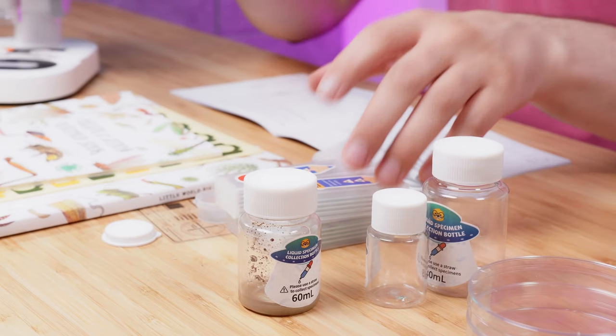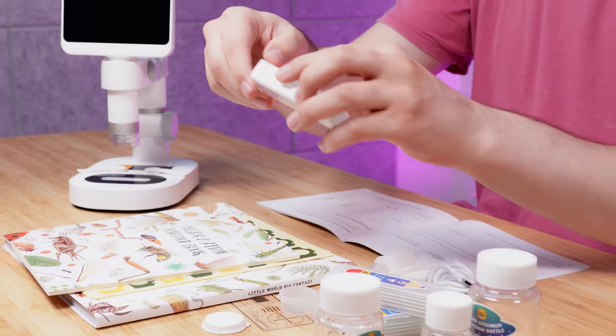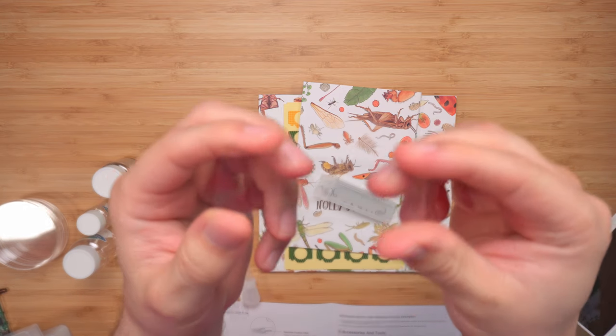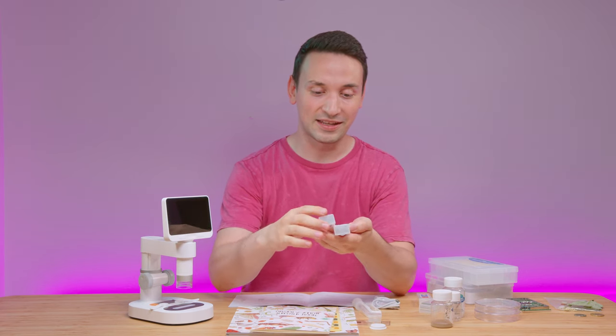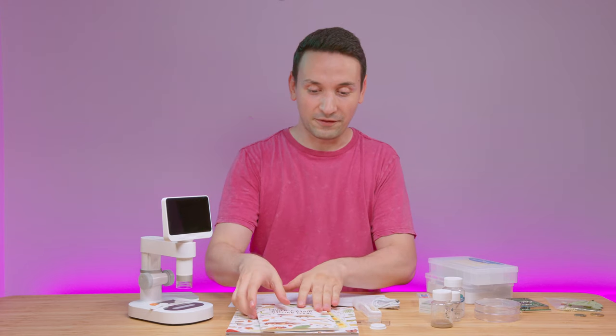We get three collection bottles ranging from 80 ml, 60, and 30 ml. We also get 10 blank slides — and just to show you the glass quality, that's the glass. To my surprise, there are also 10 biopsy specimens included, which we're going to take a look at shortly.